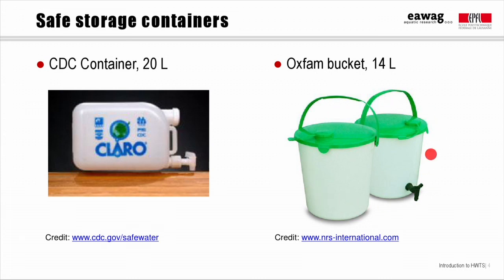The Oxfam bucket has a lid with an opening and cap built in, and the cap is attached so you can't lose it. You can also completely remove the lid, which allows very efficient transport since the buckets can be stacked inside each other. These also cost around $4 or $5, and while they were designed at Oxfam in the UK, they're now produced all around the world.